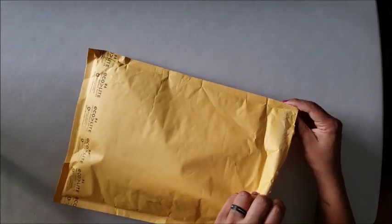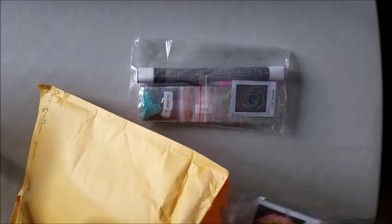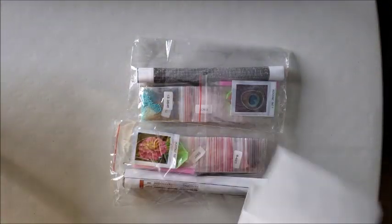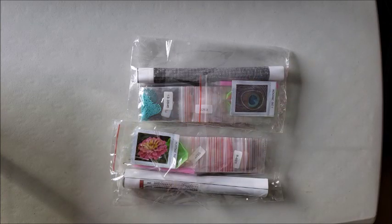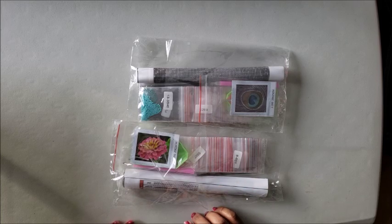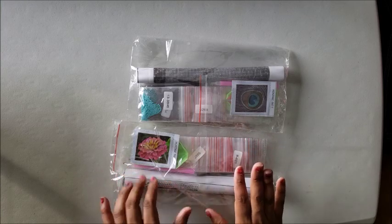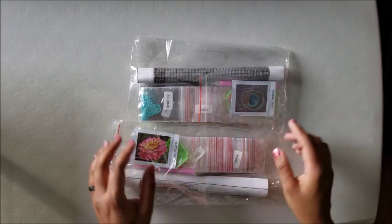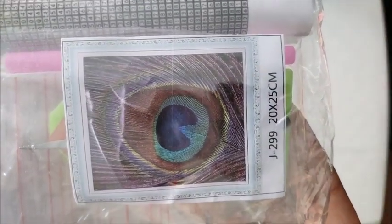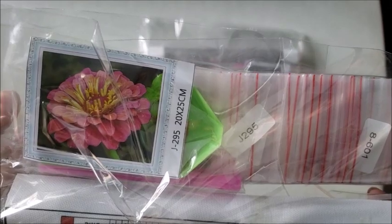This came in on Saturday and I'm just now opening it. I have to say I'm actually pretty impressed — it looks like this came from their Idaho location instead of China. If you remember the last one I unboxed, the mountain one, came from China. This one looks like it came from the Idaho location because of how well it's put together and the fact that it shows you what's inside. You can see there it's a peacock feather and then we have a flower.